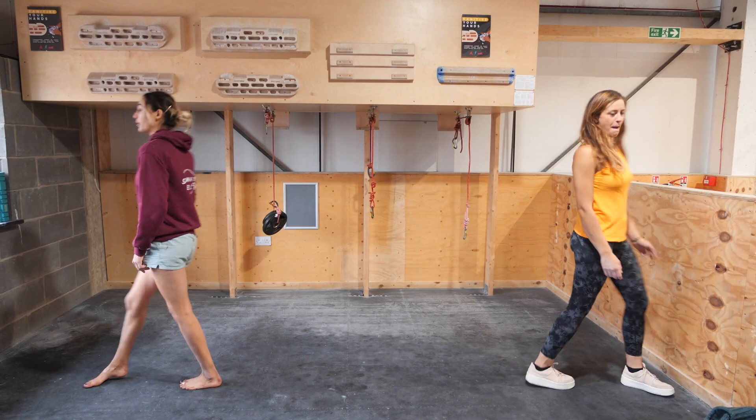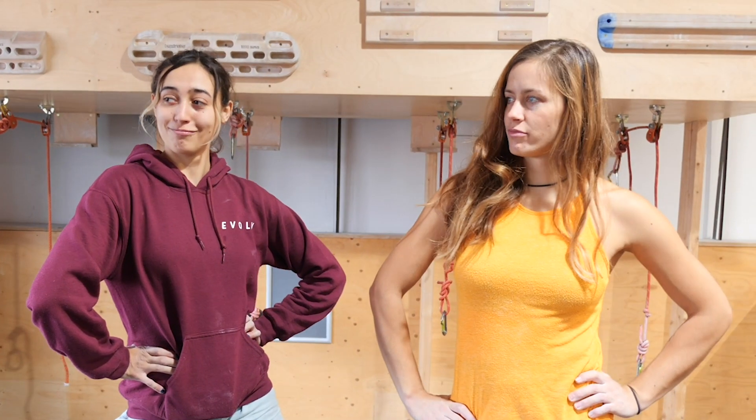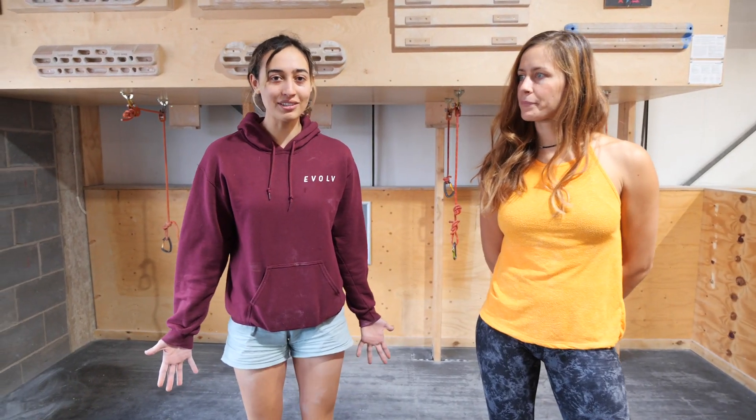One, two, three. So we're back with Lena. It is the exact same day, about 30 seconds later. And the competition continues.